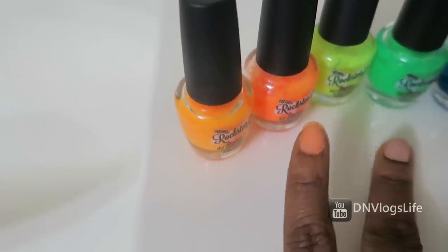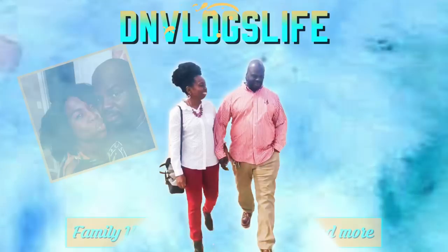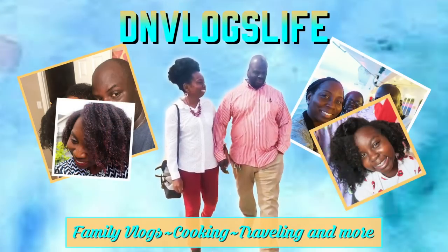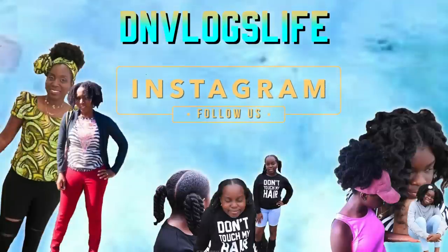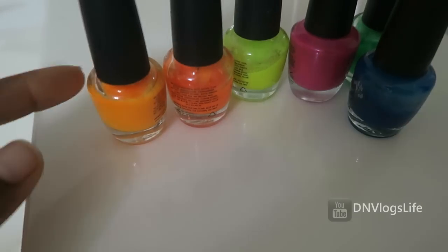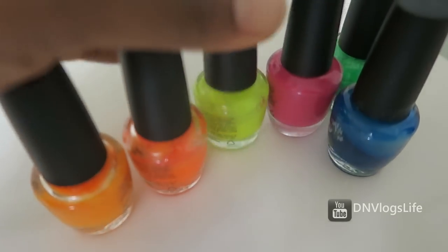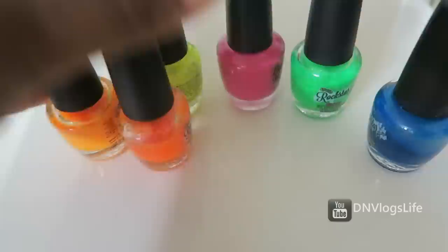Hi everyone, welcome to the channel! How are you guys enjoying our daily vlogs? So I'm showing you this — I'm going to remove this but I just want to share this with you guys so that if you guys have tried this product or you see it in the market, you know what's going on.